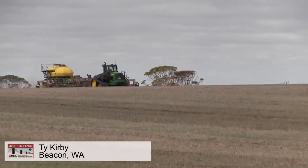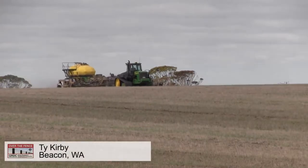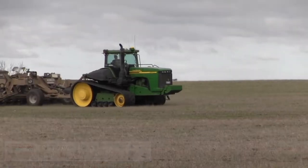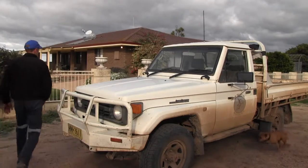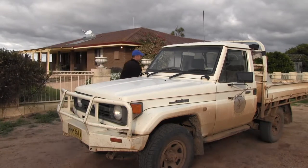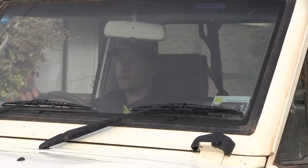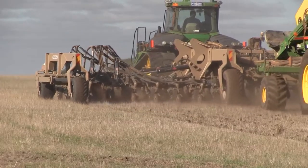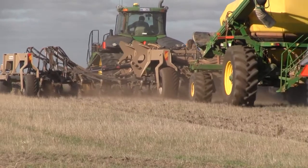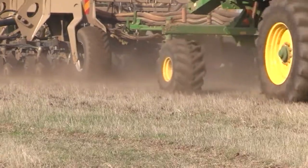Western Australian grain growers are increasingly sowing canola crops early, and although this can maximise yield, there are risks involved. For Beacon farmer Ty Kirby, growing a break crop in a low rainfall environment is a risky proposition at the best of times. He says the secret to success is access to subsoil moisture and sowing at the right depth in the conditions.